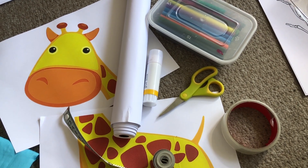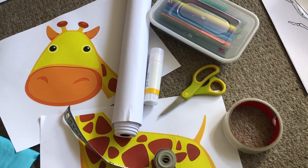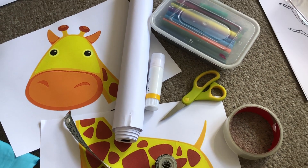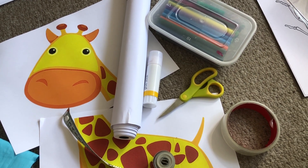For this activity you'll need a long roll of paper, a giraffe head and body which you can print off the internet or draw yourself, scissors, glue, tape, some pens and a tape measure.